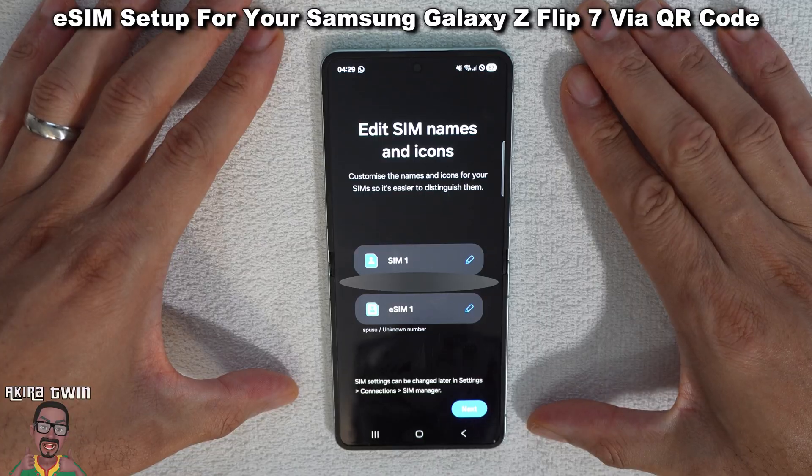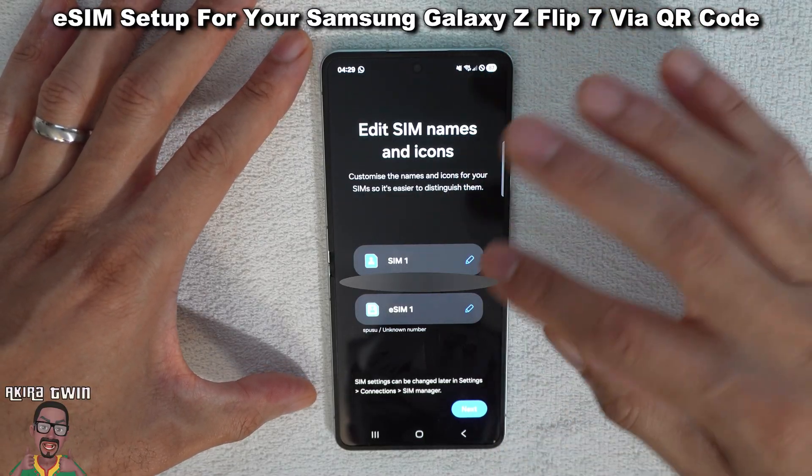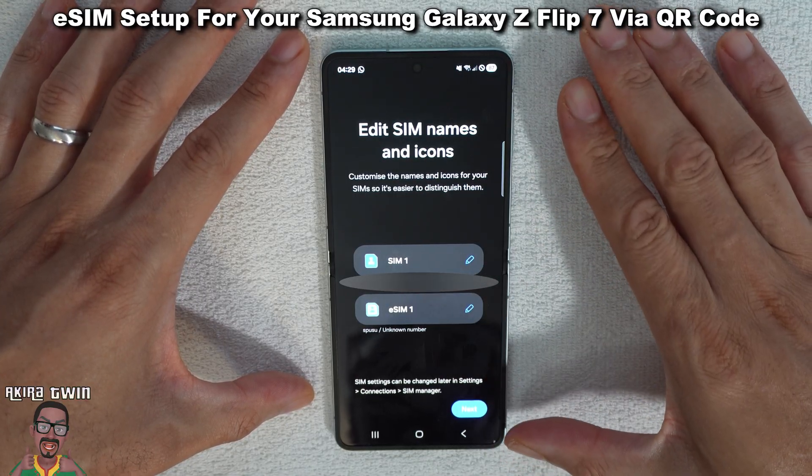Now that's been added, you have the option to edit the SIM names and icons for your SIMs. So you've got your regular physical SIM and then your eSIM there. If you want to change those settings you can do — I'm going to leave those alone for the time being.